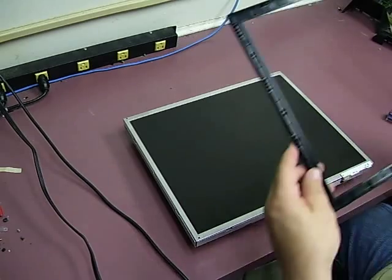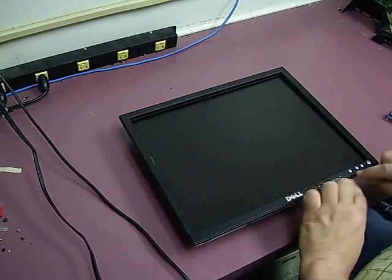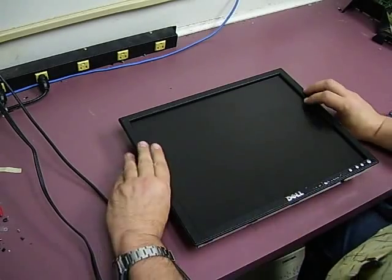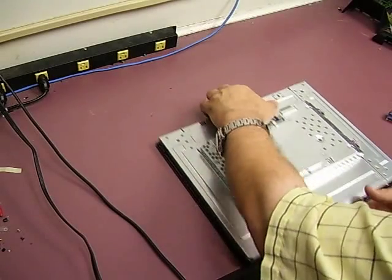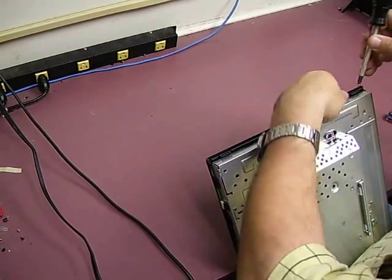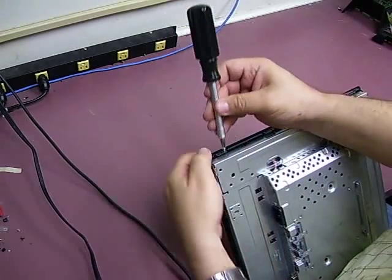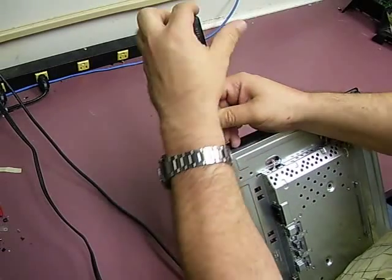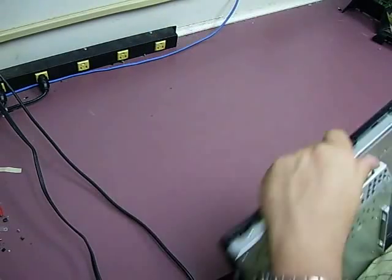Now we can reassemble the unit. Put on the front, making sure the buttons line up with the control panel underneath. Actually, before we flip it over, we need to put the screws on the end since we were just testing it. Hold the two halves together and get the two screws on the other end as well.